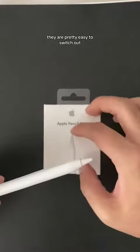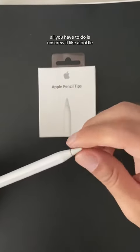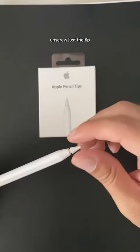They are pretty easy to switch out. All you have to do is unscrew it like a bottle — just unscrew the tip.